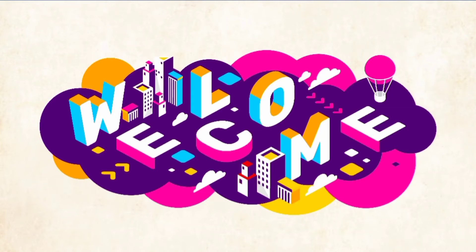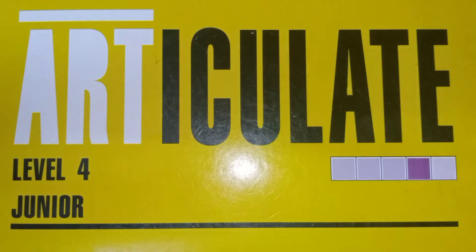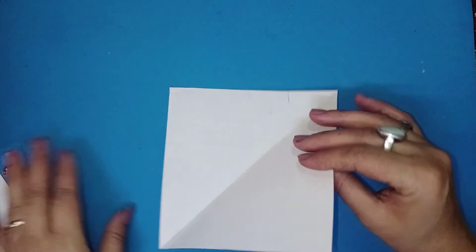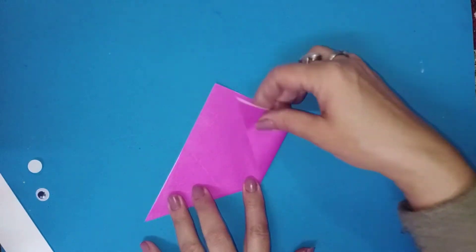Hello my lovely students, how are you all? You must be having a storybook — what about making a page mark? Corner articulate, page number 27. Follow the instructions to make a friendly monster bookmark for happy reading. First, fold the sheet into half, now crease at the center, and again fold it.